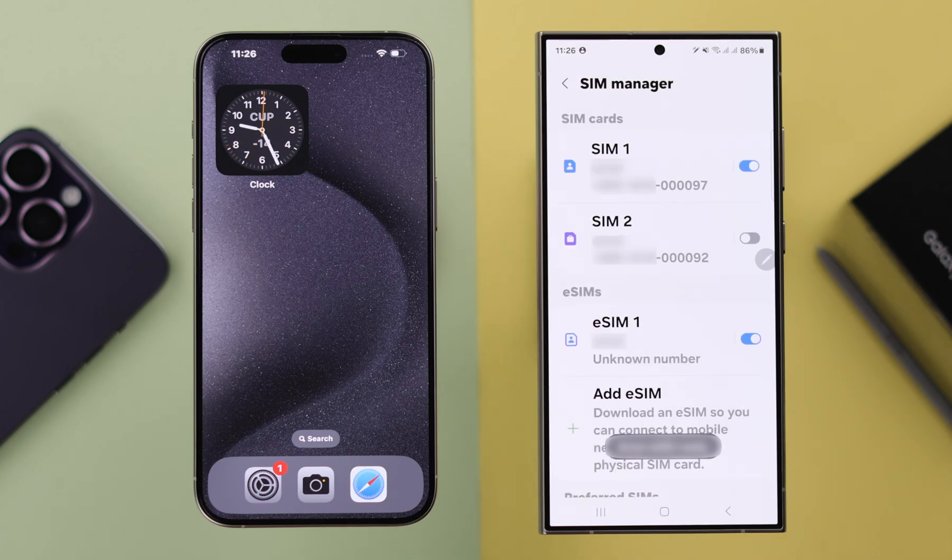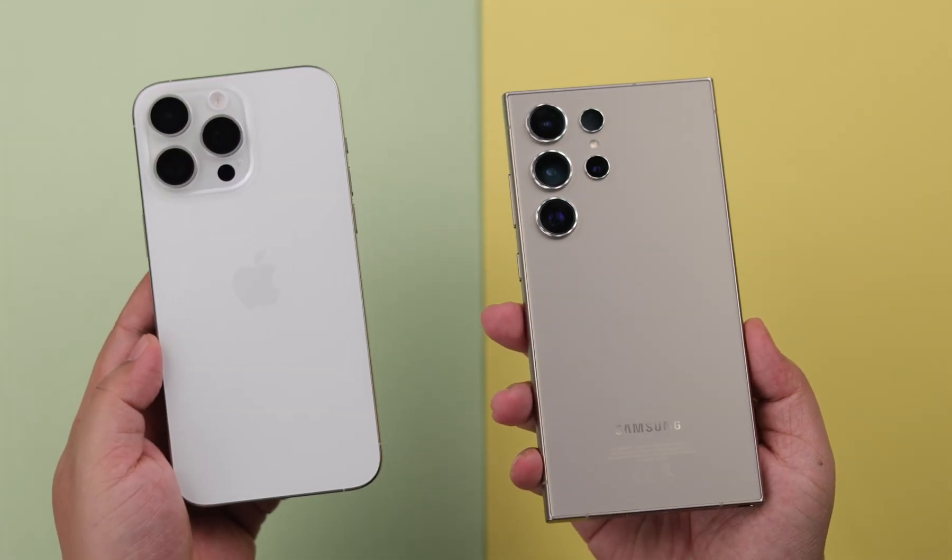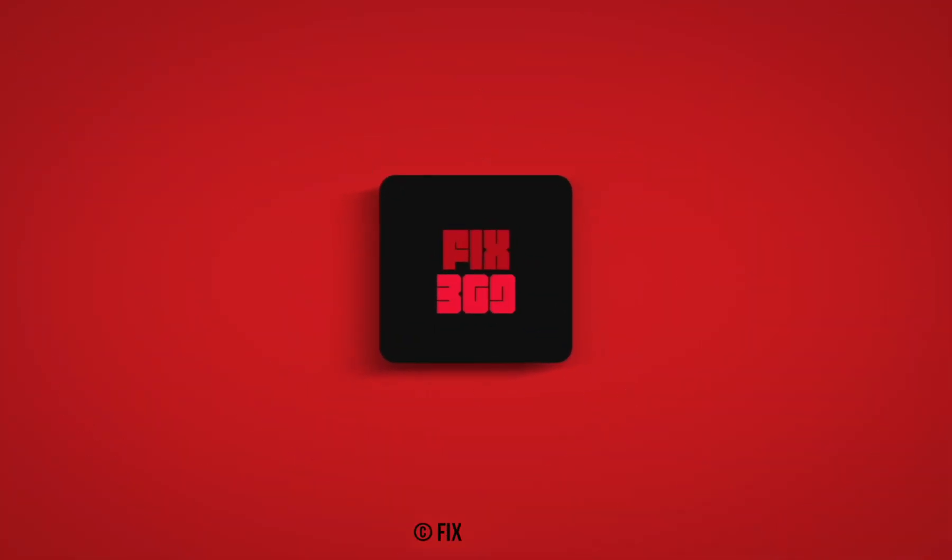When prompted, tap on Add. As you can see, the eSIM we deleted from our iPhone and added to our Samsung is successfully installed and active. That's how easily you can transfer any eSIM from iPhone to your Galaxy S24 series phone.